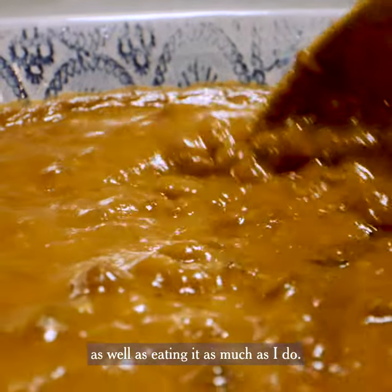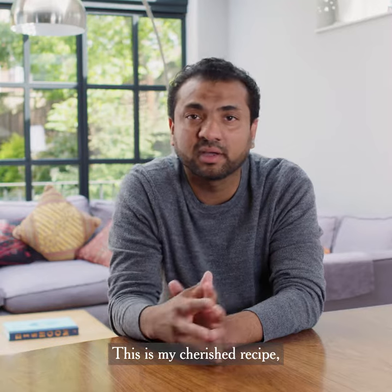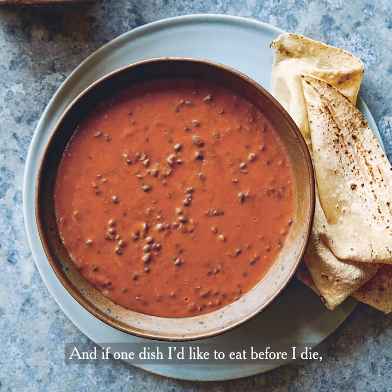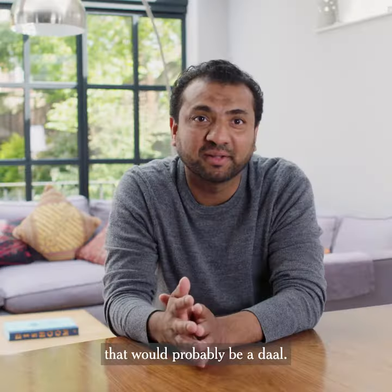I hope you'll enjoy this cooking as well as eating it as much as I do. This is my cherished recipe — I really love the dal. And if there's one dish I'd like to eat before I die, that would probably be a dal.